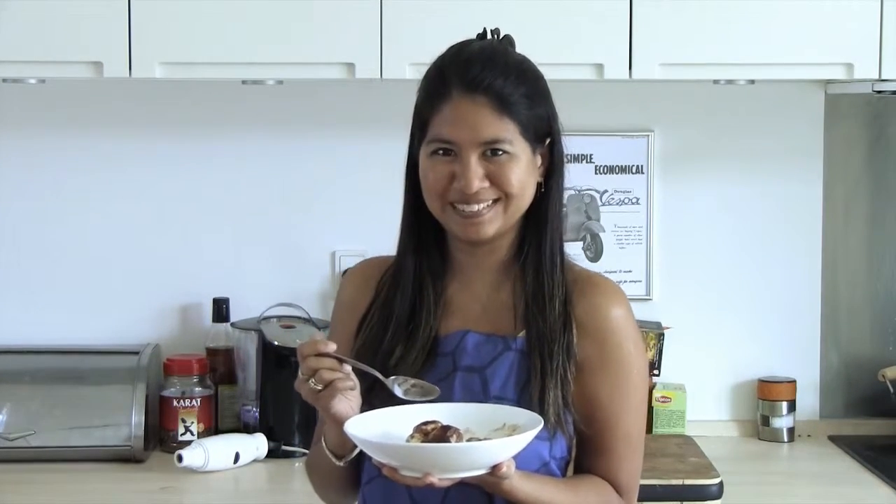I'm Sheila, and this is some great tiramisu. See you next time.